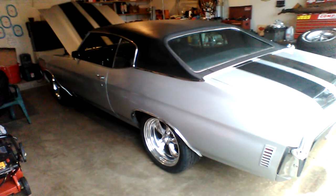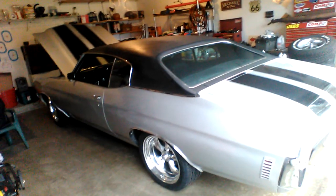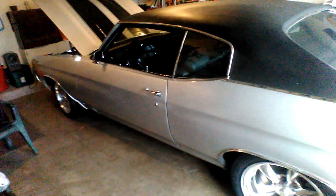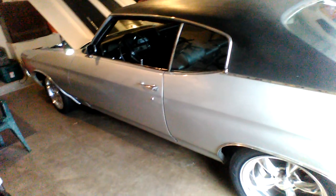Give you a little tour. 70 Chevelle project with a nine-inch posi rear end and four-wheel power disc brakes. Used to have four-wheel manual drum. Sitting on our new rims and tires, and the angle's nice. 295s out back, 245s up front.